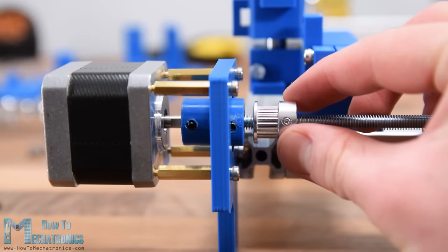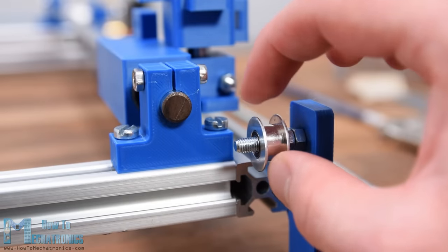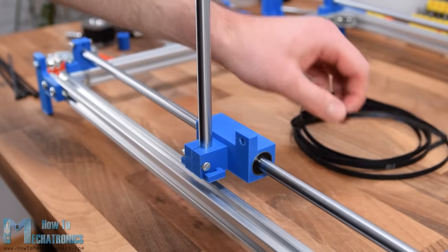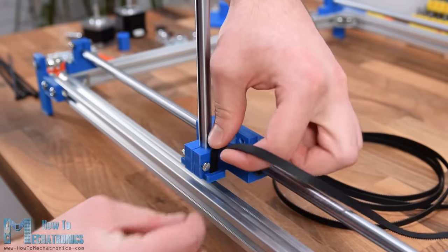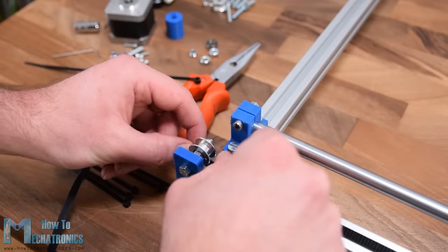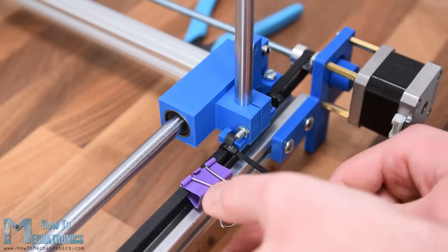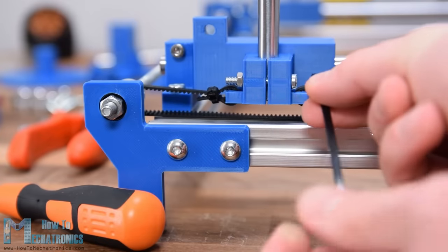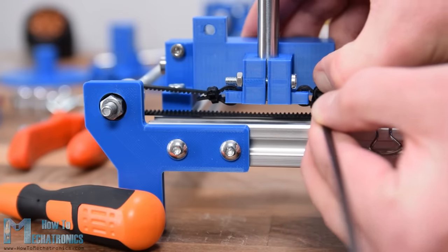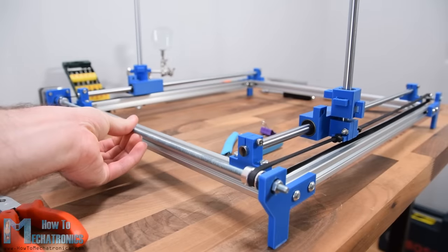Next we position the pulleys in line with the sliding block handles and secure them with grab screws. On the opposite side of the machine we insert the two idler pulleys using M5 bolts and nuts. Now we are ready to install the GT2 belts for the X-axis. I insert and secure the belt to the sliding block with a zip tie, pass the belt around the tooth pulley, then around the idler pulley, cut it to the appropriate size, and secure it to the other side. When securing the other side, both sliding blocks must be at the same position on the X-axis, so we move them to the end of the rails before tightening. With this, the X-axis sliding mechanism is done.